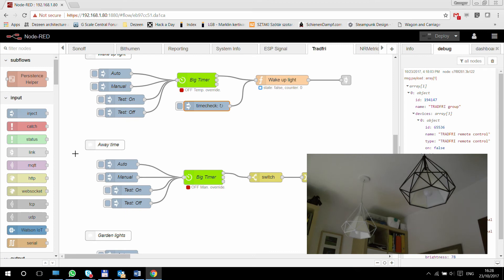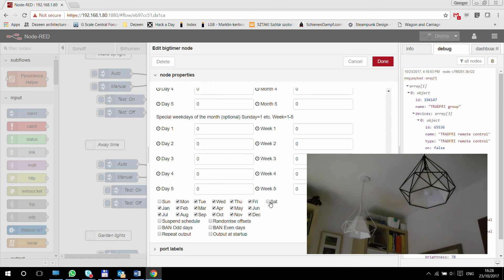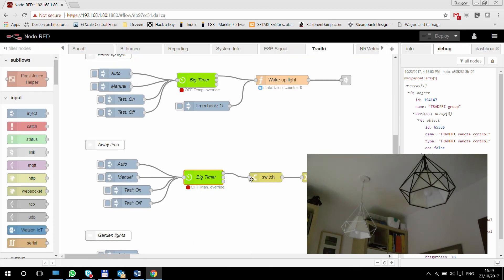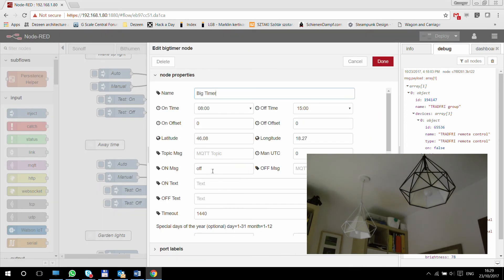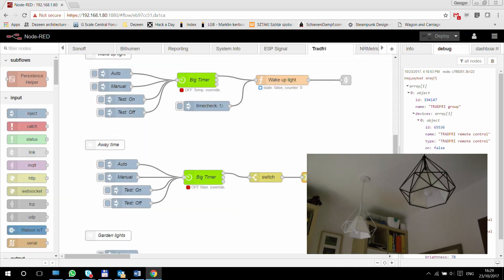The next one is an away timer, which again uses Big Timer. Here you would set that you want an away mode that starts at 8 AM and finishes at 3 PM — basically like every working day, you leave home at 8 and come back at 3. I'm only using the on timer here, just to turn all your lights off at 8 AM no matter what. At 8 AM it sends an off message, I have a switch to make sure I'm receiving the off message, and then a payload of 'off' which goes to one single lamp or a group of lamps — it would just turn them off automatically.